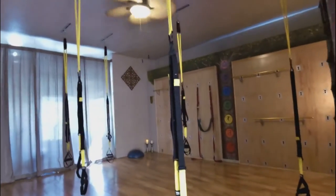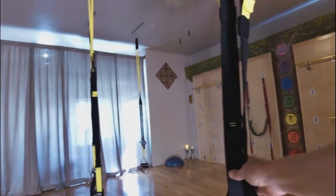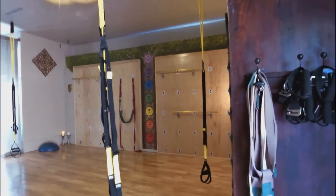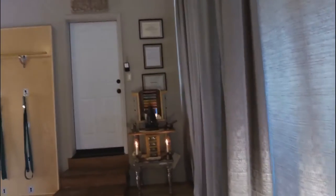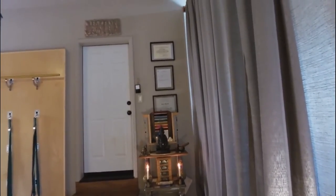Basically what I have are the TRX systems, which are these yellow and black ropes hanging up, which can be taken down if I want to do straight-up yoga. And then I've got these yoga wall systems, which is quite unique.